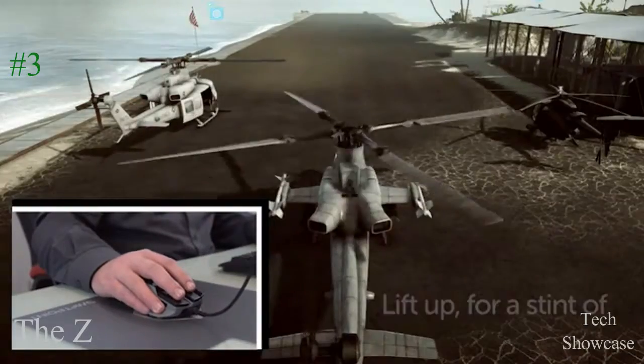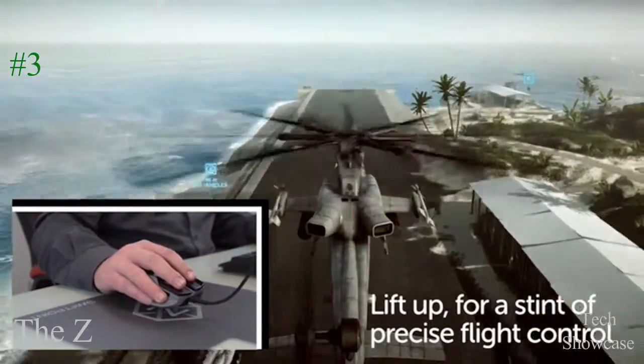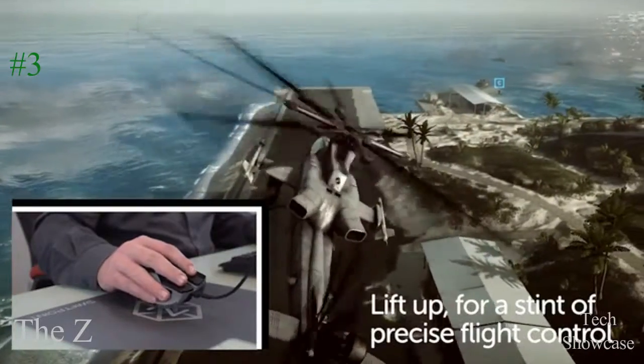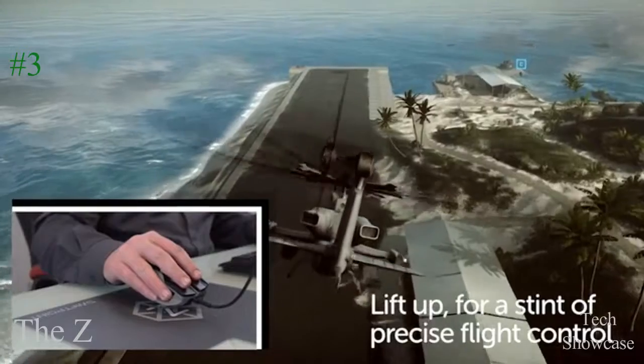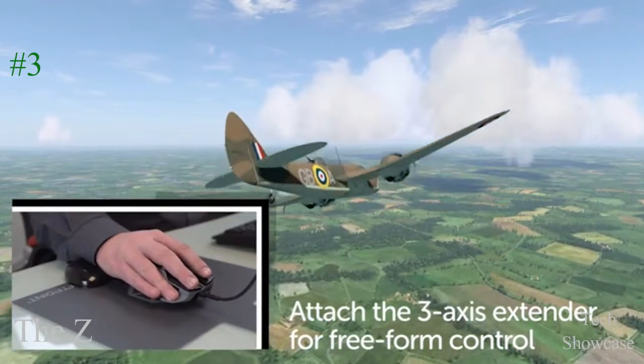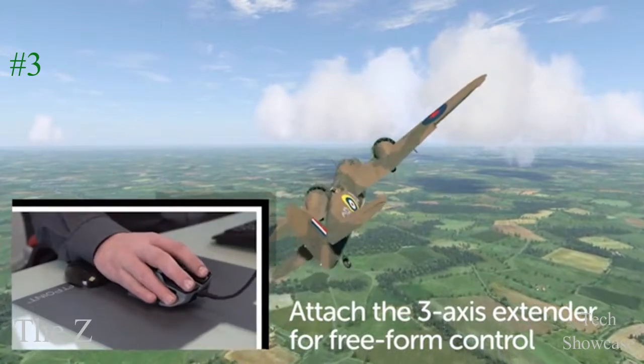For in-air gestures, lift the mouse off the surface. Now you have direct analog control of pitch, roll, and yaw. Use this for the ultimate control in flight sims, or for direct camera control in spectator mode.